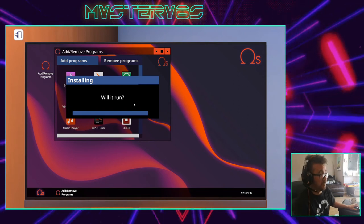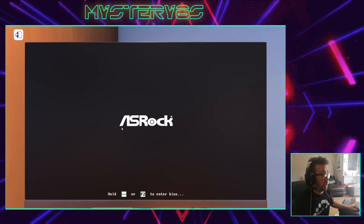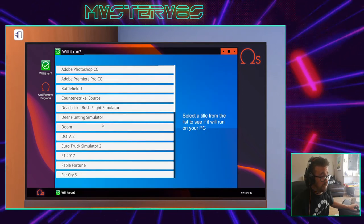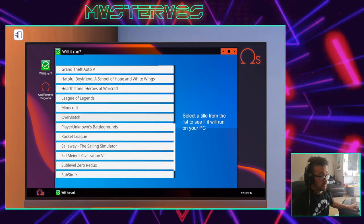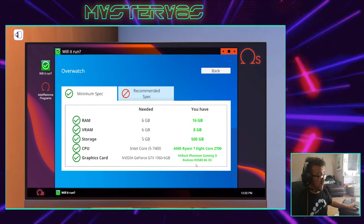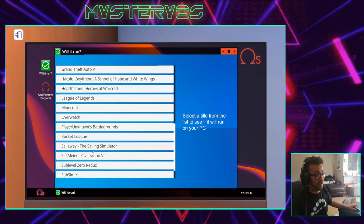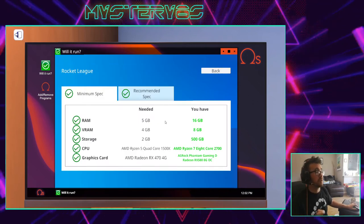I just want to see how powerful my computer is and if it's good enough to play my favorite games. Let's run 'Will It Run?' and see if we can play one of my favorite games — Overwatch. This is what I need, this is what I have, and my computer is more than capable of playing Overwatch. Rocket League is another favorite of mine — that works as well. So when you're building a computer, make sure it can do the things you want it to.